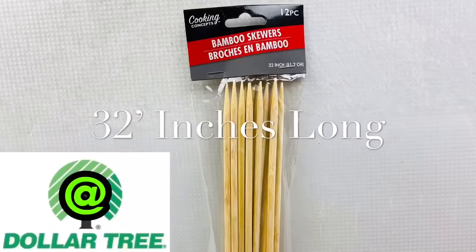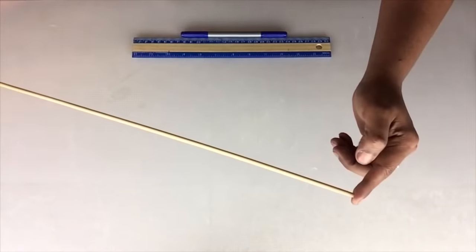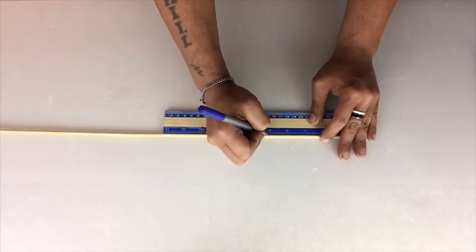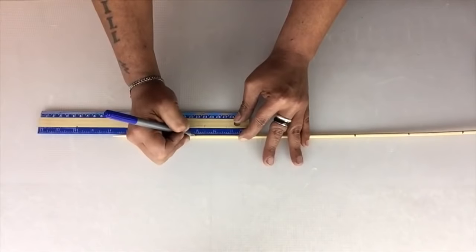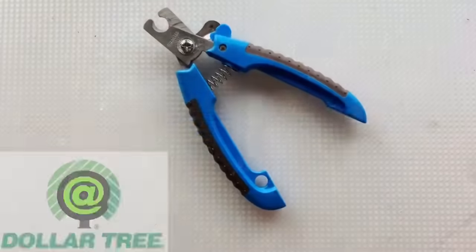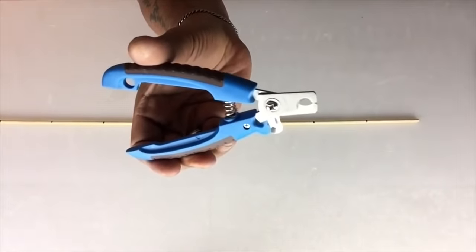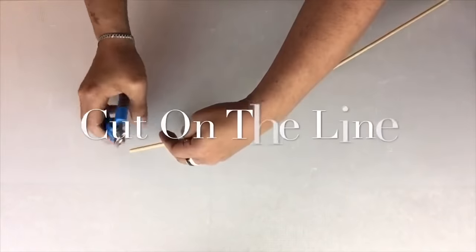Next I'll be using one 32-inch bamboo skewer and I'll place markings 3 inches apart. I'll be using a dog nail trimmer to cut on the lines. I find that using a dog nail trimmer I get precise and clean cuts.